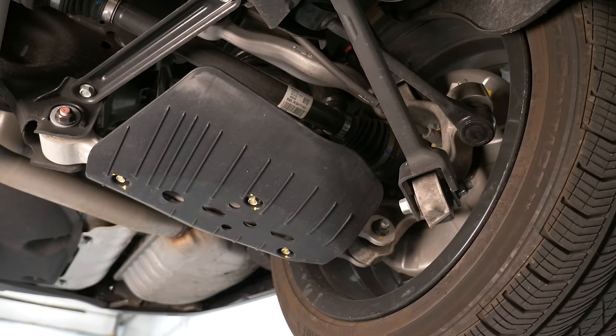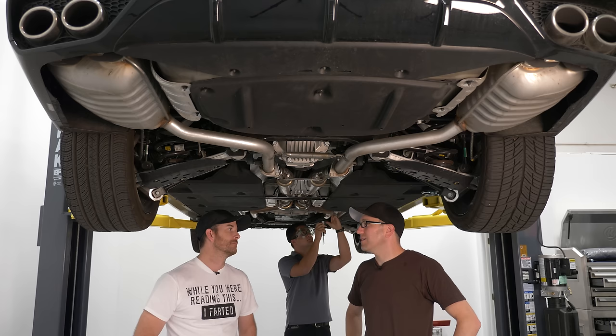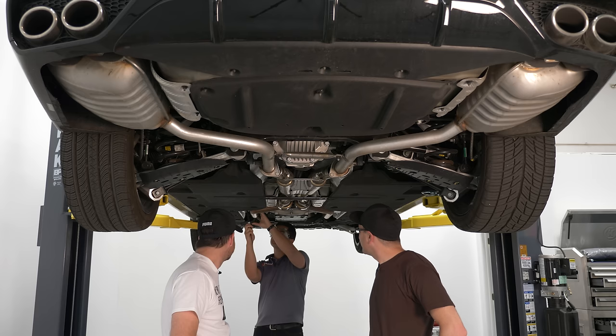This car is set up really well — some better tires would do it good. But they are staggered, which means the future owner is going to come in complaining about why the tires are so expensive. Because you can't rotate them — you're going to wear out the rears and can't rotate front to back.